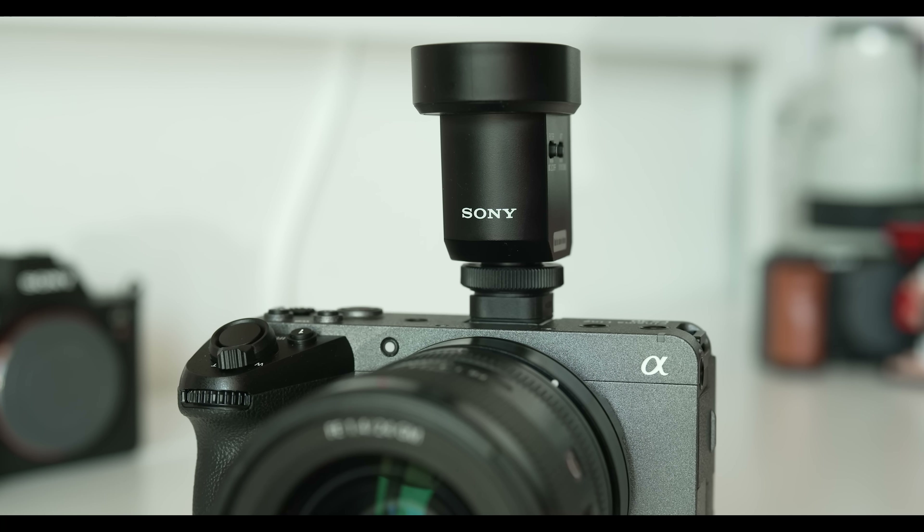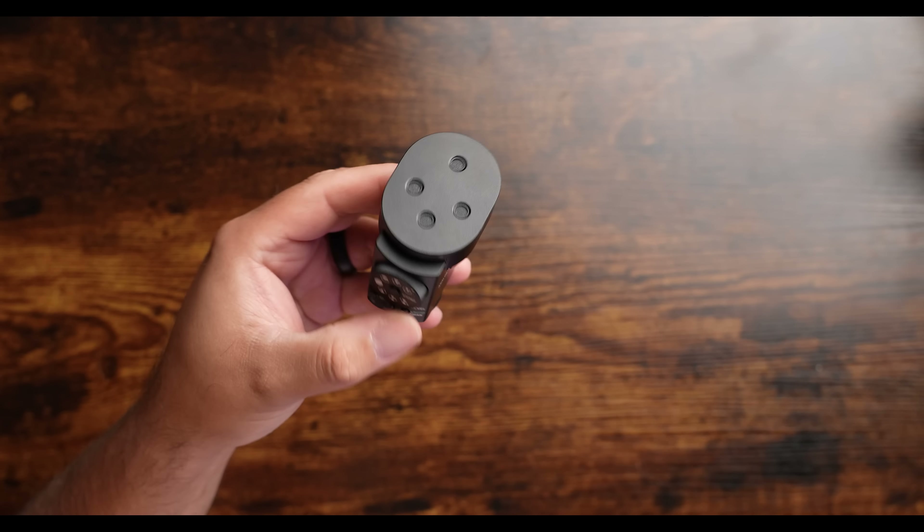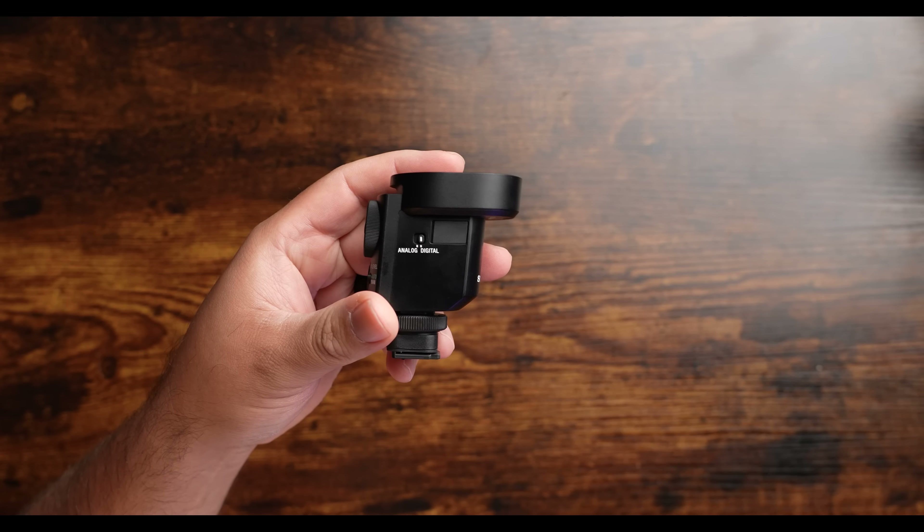Right now, you're hearing my voice being captured by Sony's latest microphone, the ECM-M1. And listen, this thing is like magic. It does the job of several different microphones all in one compact design.